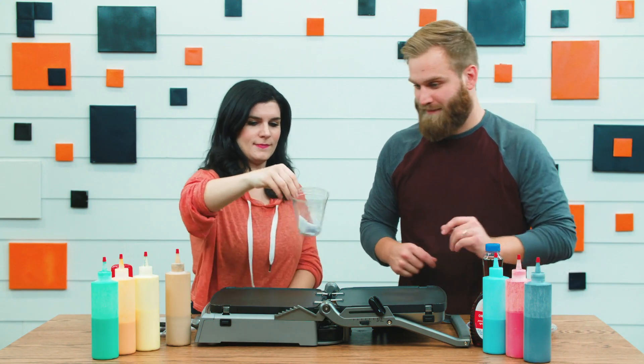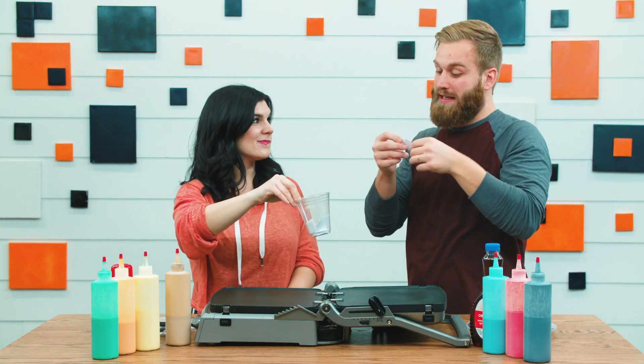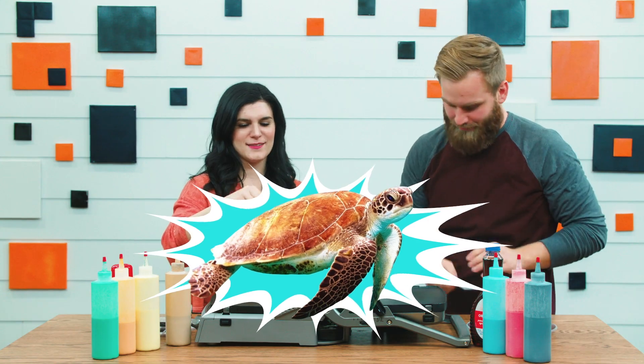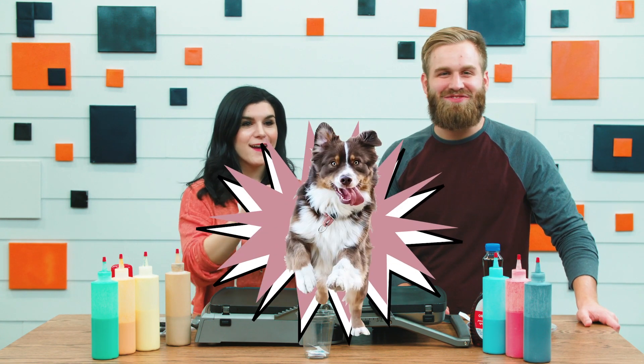Are you ready? All right, you want to draw first? Okay, I gotta cover my eyes. Here we go — I got a turtle! Turtle! Oh my goodness! And I got a dog!